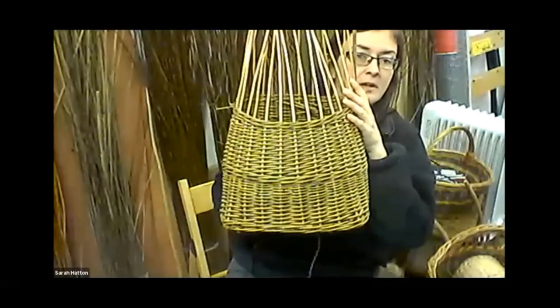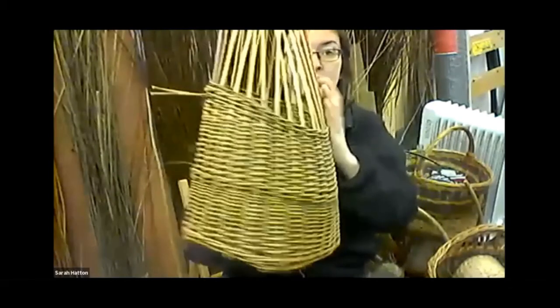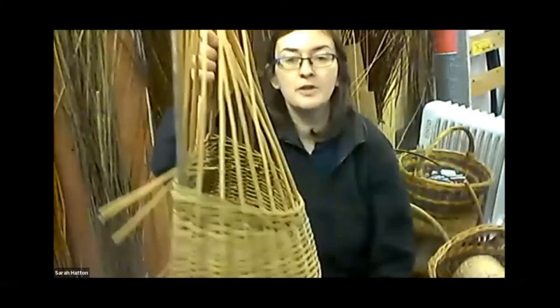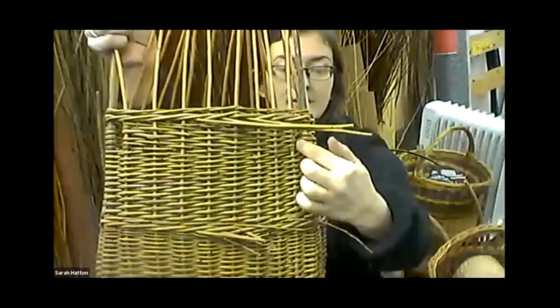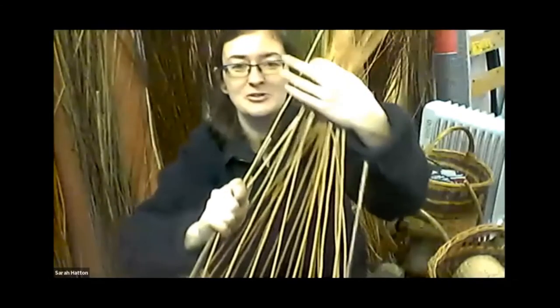This is a fishing creel — again using a French rand — but it's almost a D shape with little feet on it. It's a perfect example of how the side stakes get turned down to make the border. It's got little holes in the back and I'll put a leather strap on it as well. Another one on the to-do list.